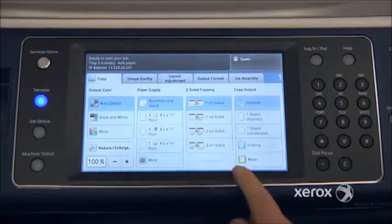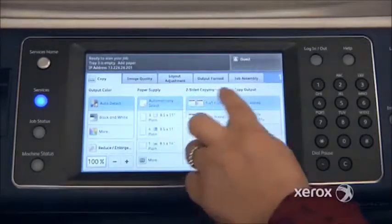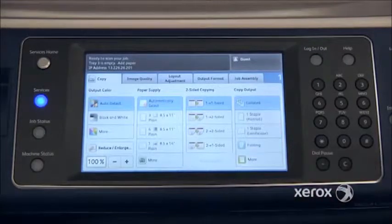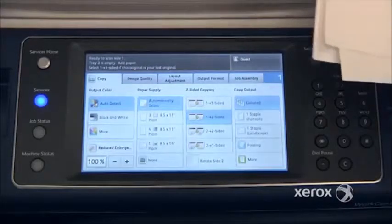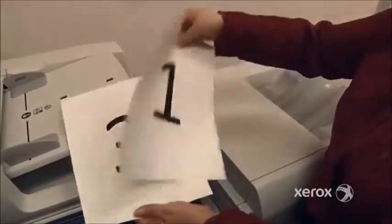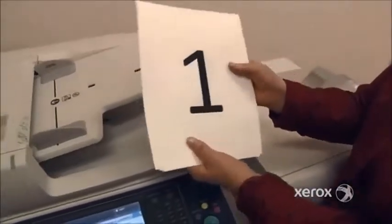Right next to Paper Supply, we'll find the two-sided copying. By default it's at 1→1, which means you're starting with originals printed on one side and you want your copies to come out the same. Select 1→2 if you're starting with originals printed on one side only, but you'd like to save paper and have your copies come out two-sided.